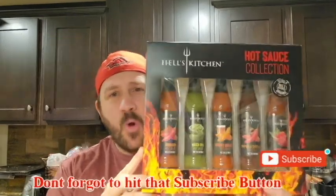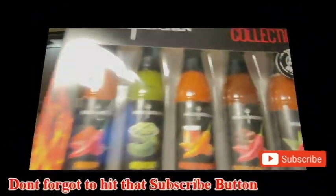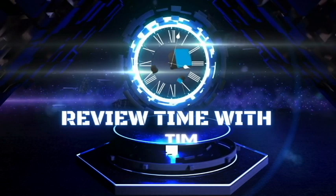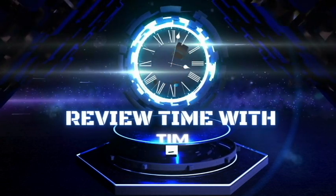Let's get into today's review. Wake up, today's going to be a good day.